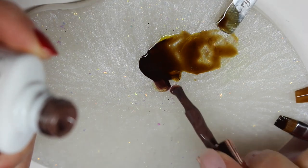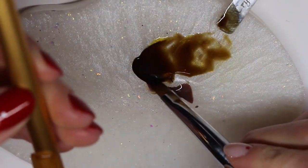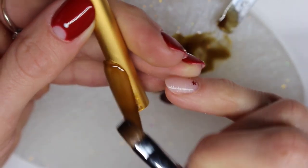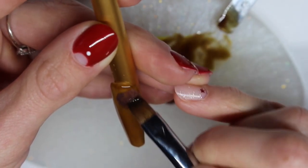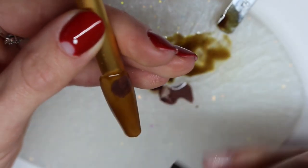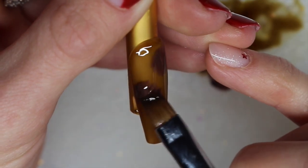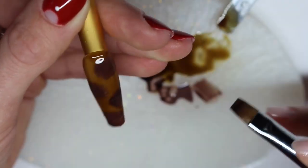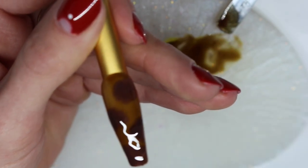Now let's get to the fun part where I am going to paint the actual design. I'm using the lighter brown color and putting a little bit on my palette. I'm taking the same brush and mixing the light brown with the dark brown a little, then in the wet layer I am applying random spots. Just dabbing it onto the wet layer — the reason I'm not completely mixing the light and dark brown is that it gives you a slightly different texture, almost like an ombre. Once I'm happy with the spots and blending, I'll put it in the LED lamp.